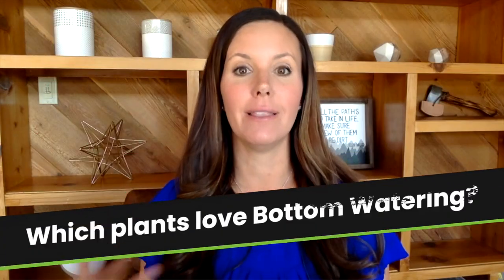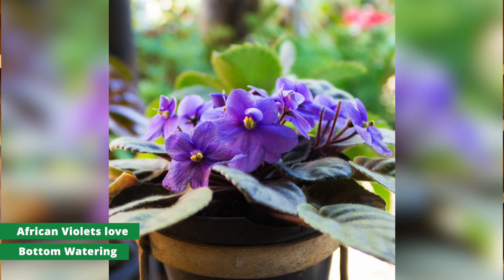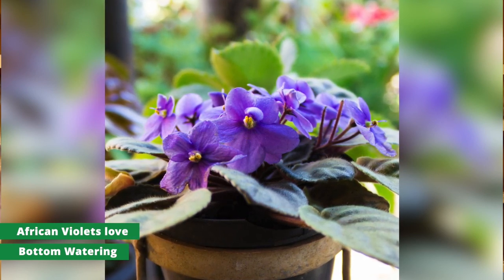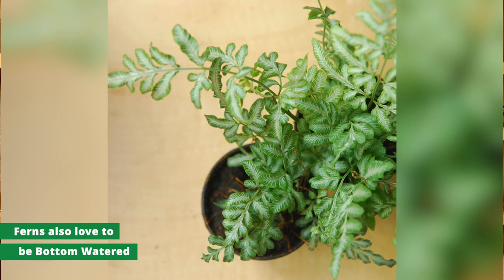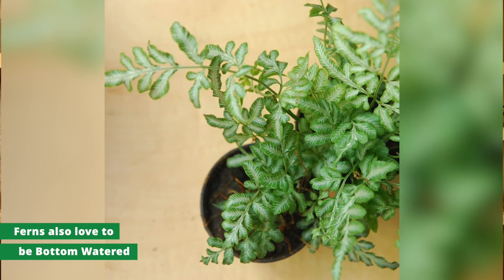There are some plants that really love bottom watering. African violets love to be bottom watered because they really don't like water on their leaves — their leaves are very fuzzy and can be damaged if you top water and get water on them. Another plant that loves to be bottom watered is ferns; they like to be kept very evenly moist and love to have access to water on an ongoing basis.